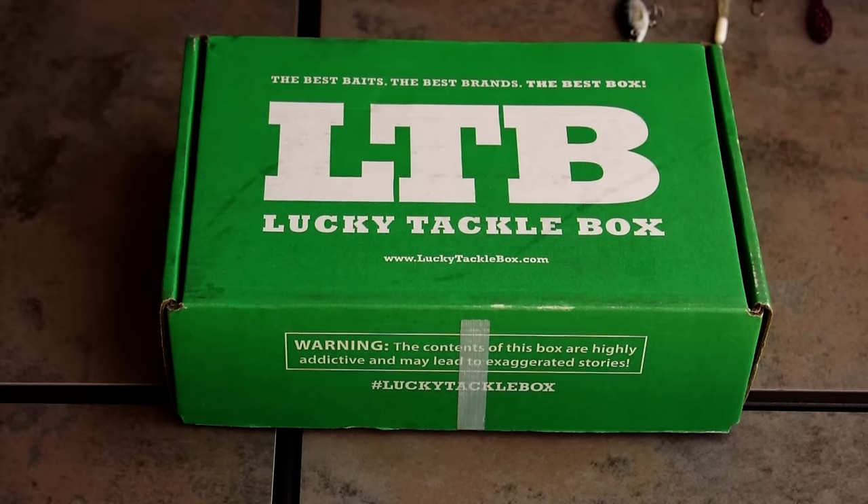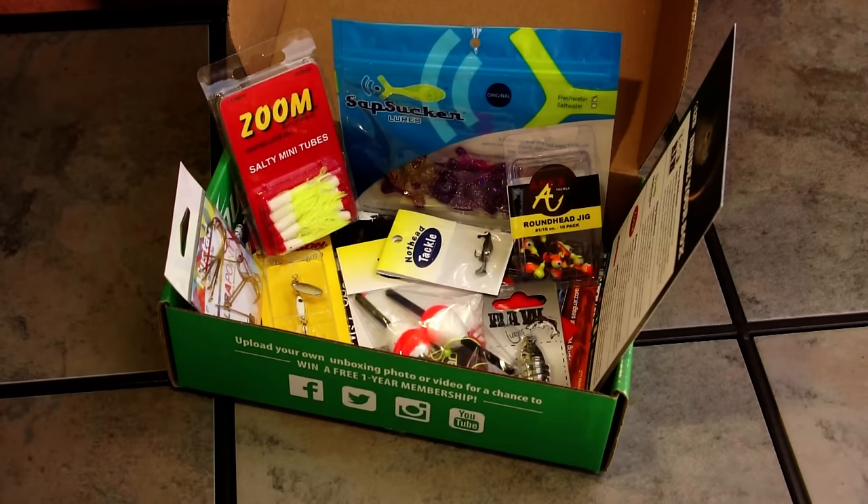Hey, what's up guys? Nick the Informative Fisherman here and today I'm going to be breaking down Lucky Tackle Box's Pan Fish Box for April. So let's get started.